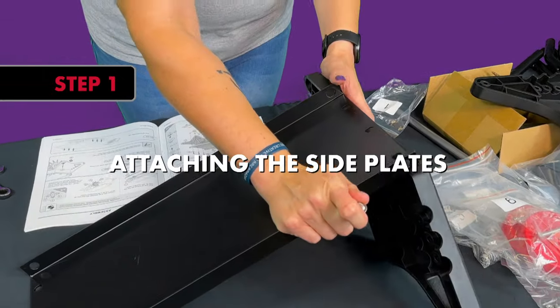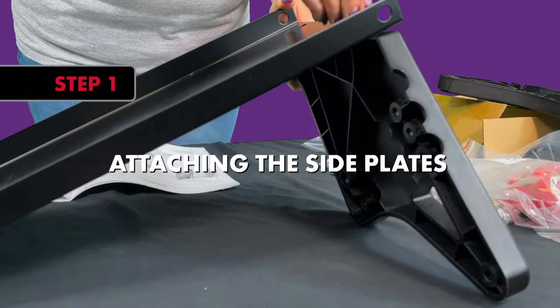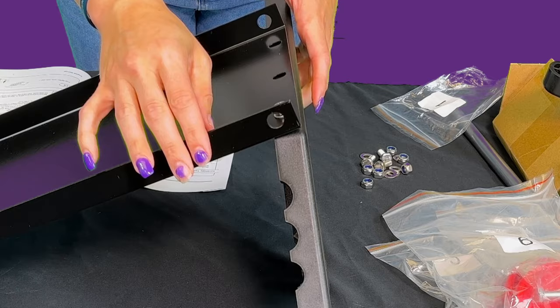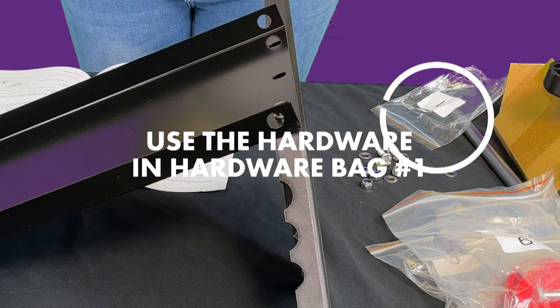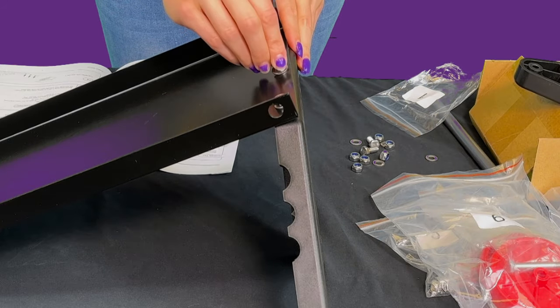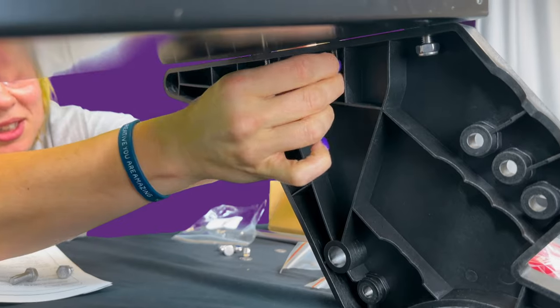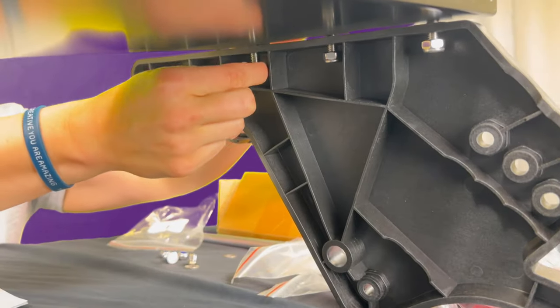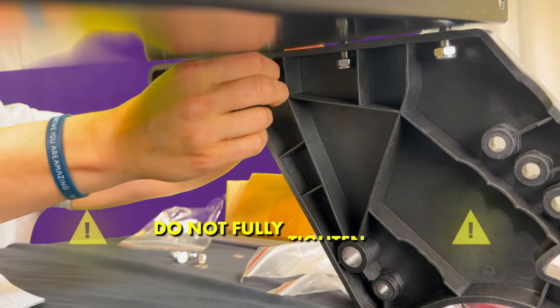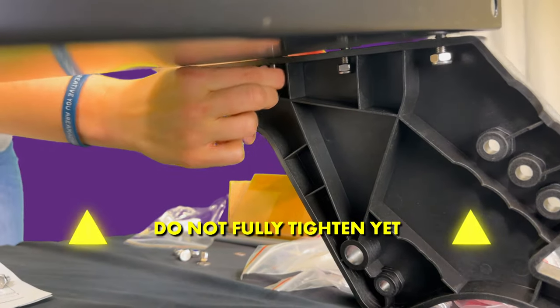Step 1: Attaching the Side Plates. Align the holes in the top of the side plates with the holes in the bottom of the tray. Using the hardware in bag 1, add a washer to each of the six hex bolts and pass the bolts from the top of the tray down through the holes in the top of the side plate and secure the side plate in place by adding nylon lock nuts to the end of each bolt. Note: do not fully tighten just yet.